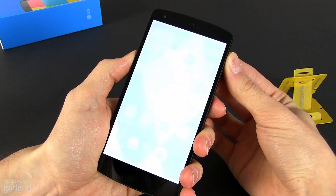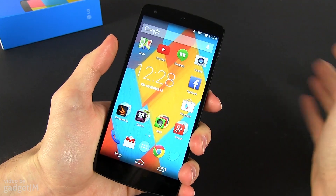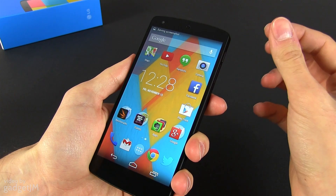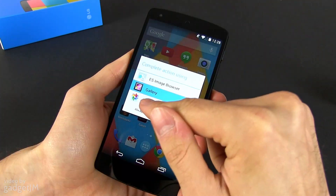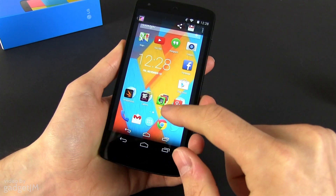Another thing you'll want to know is how to take a screenshot on the Nexus 5. It's easy — you just need to press the power button and the volume down button at the same time, as you can see here. Nothing really changed from the previous Nexus devices.